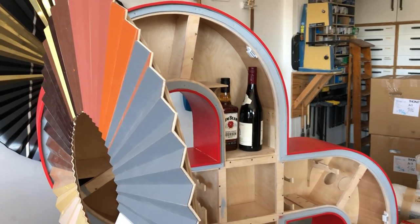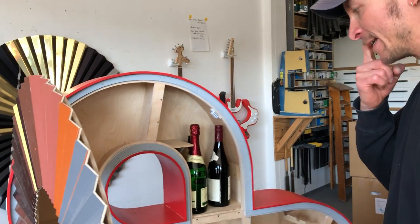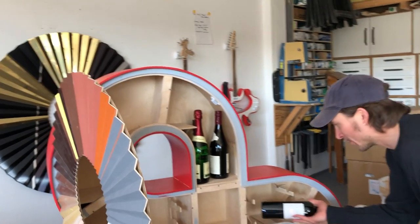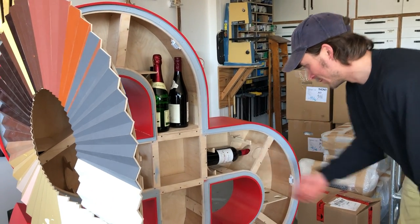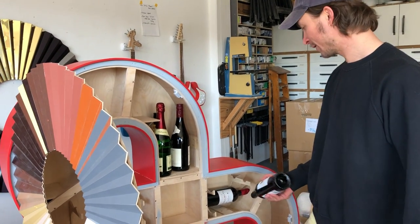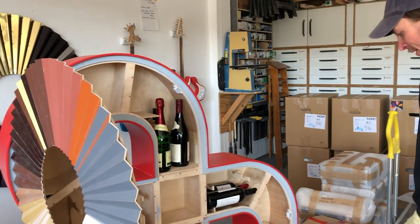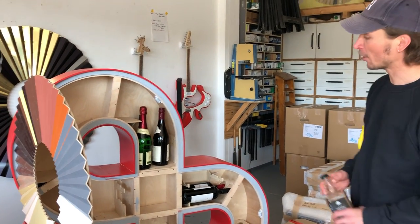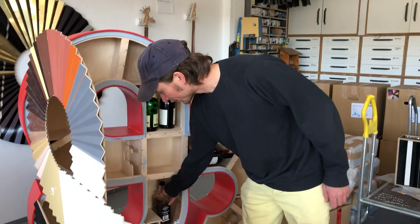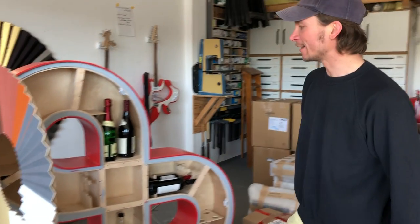I worked for Tom Sachs for a long time in New York, and I don't know how many bottles of whiskey I put in his artworks. He makes so much stuff with alcohol — it's insane. And since then, now and then, I started to work on my own mini bars and really like the idea.